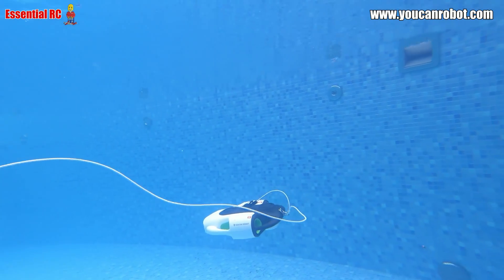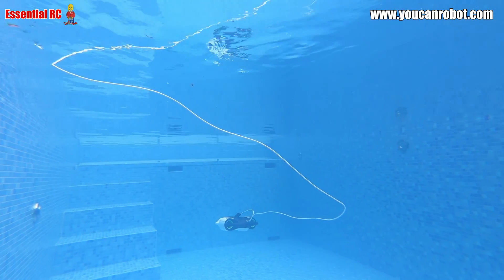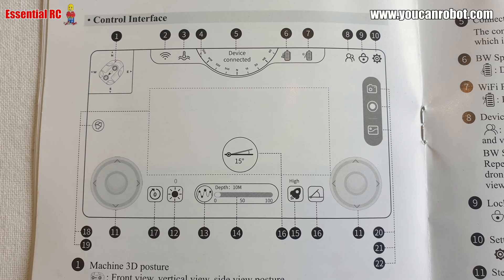The manual best describes this and it's worth familiarizing yourself before your first dive. At number one you've got the posture of the drone in the water — the front view, the vertical view and the side view. Number two is the Wi-Fi signal strength. Number three is the water temperature. Number four is a compass so you can see your heading, and number five shows the status of the connection.